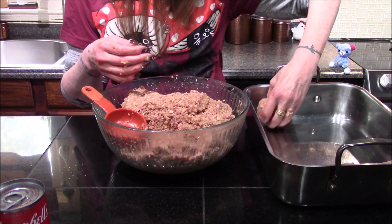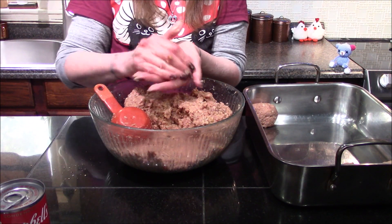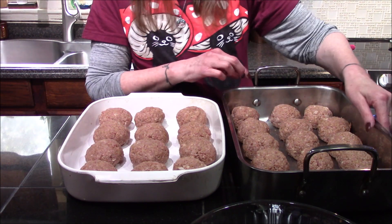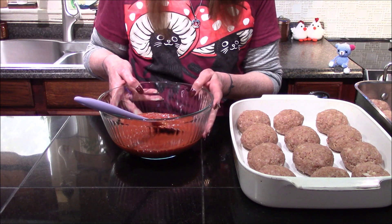Once I've got these formed, I'm just going to place them in my shallow baking dish and continue making the balls until I run out of my mixture. Now that I have the meatballs all rolled out, it did take two pans, so just be aware this is quite a large recipe. I want to move on to making the sauce that I'm going to pour over the top of them.